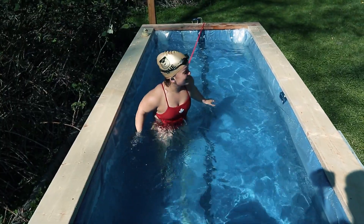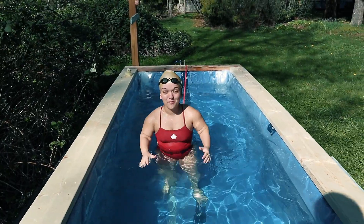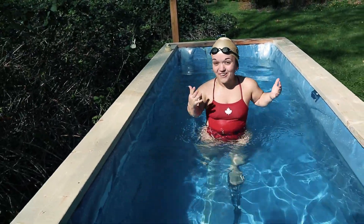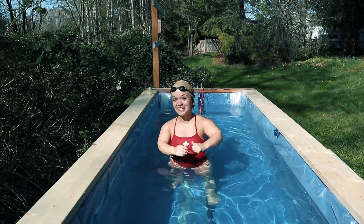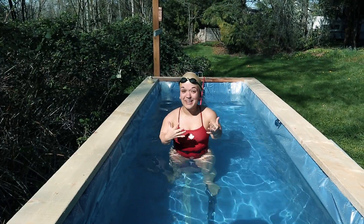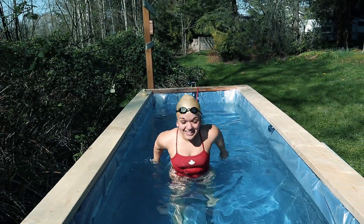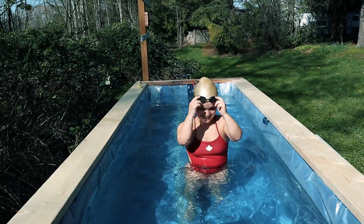It'll just keep my fitness up, it'll keep my feel for the water up, because we don't really know when this virus is going to go away. But we do know we've got goals to hit, dreams to achieve — Tokyo is in like 400 and something days, so might as well start training now. We don't have much time to waste, so get training!